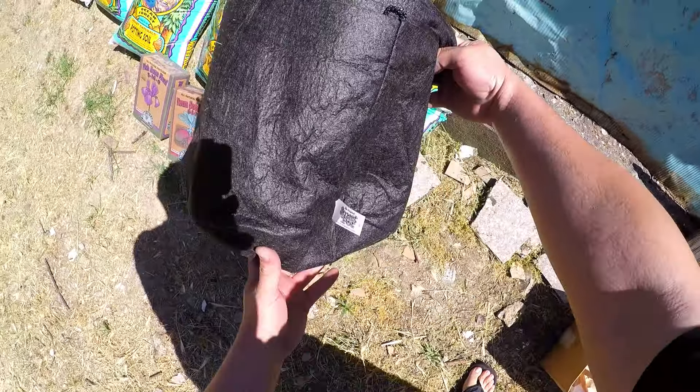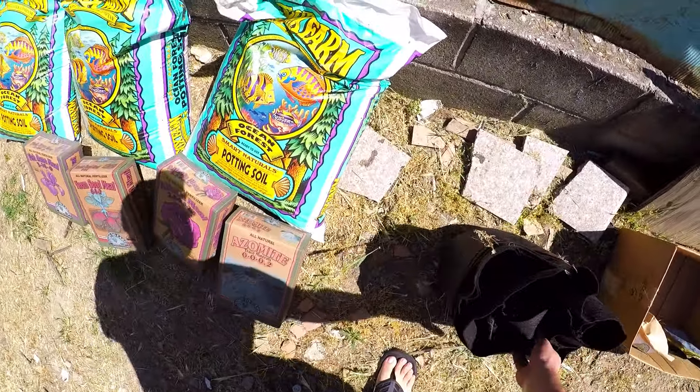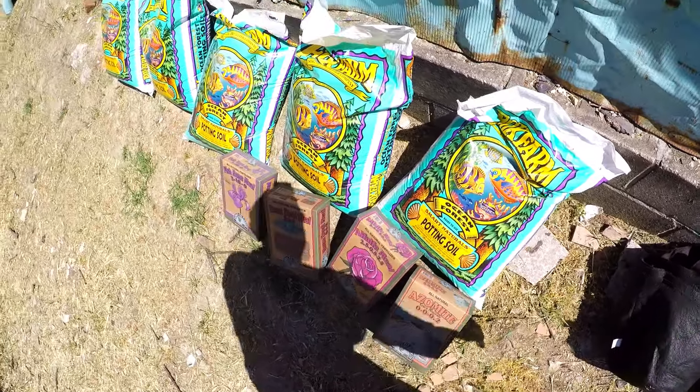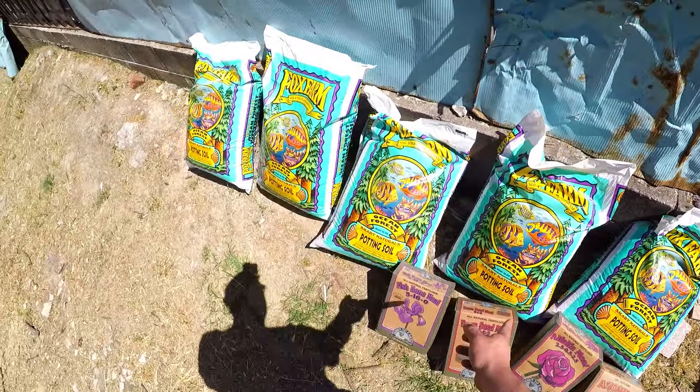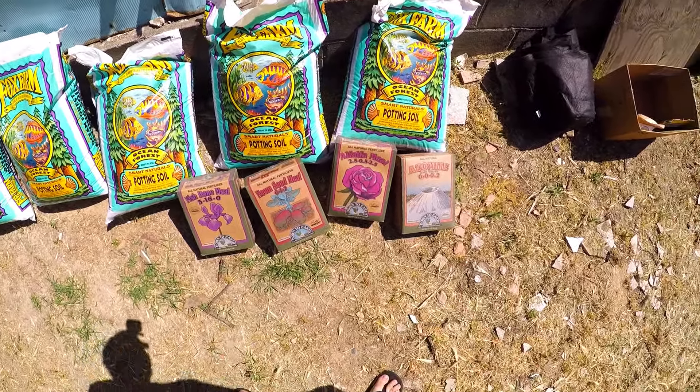10 five-gallon smart pots over here — these fabric containers that I'm going to be putting my 10 seedlings in, chosen from that grow tent. And we got our five bags of Ocean Forest by Fox Farms and our Down to Earth products.